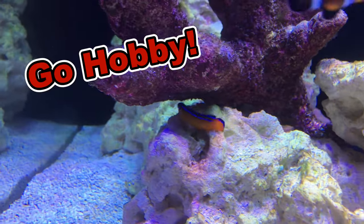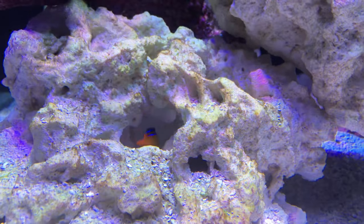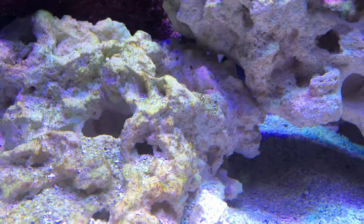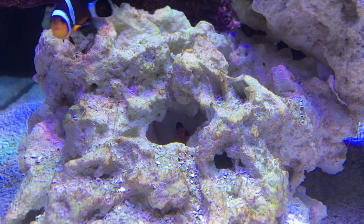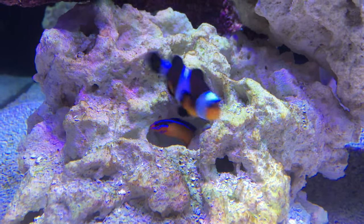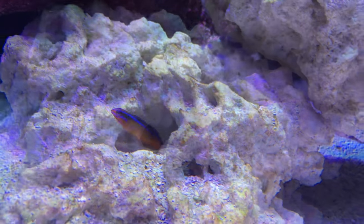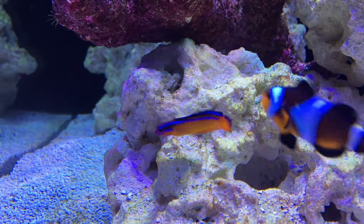Hi everyone, welcome to Go Hobby. This here is the neon dotty back, also known as the Arabian dotty back. This guy here is a juvenile — it's only about three centimeters. Fully grown, they will reach seven to eight centimeters or three and a half inches. As the fish matures, it will retain its vivid colors.